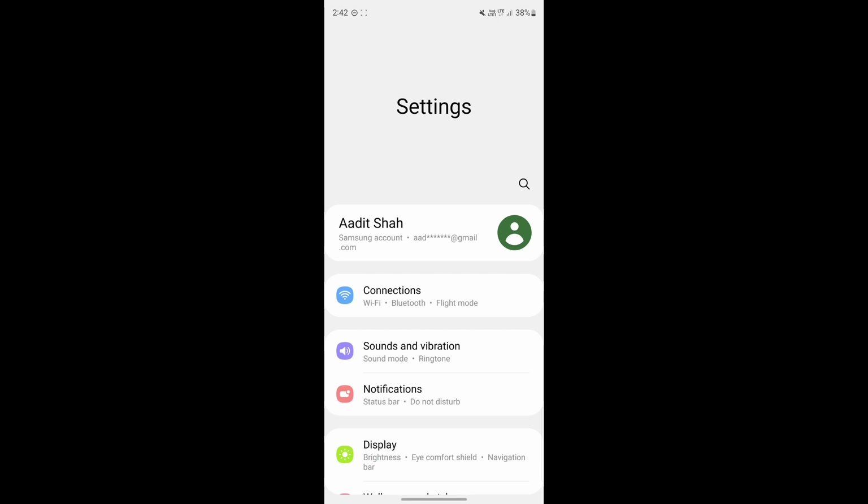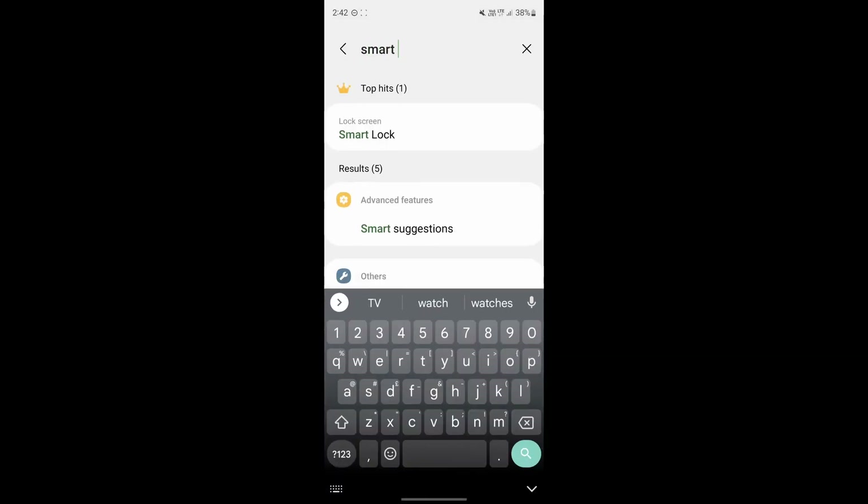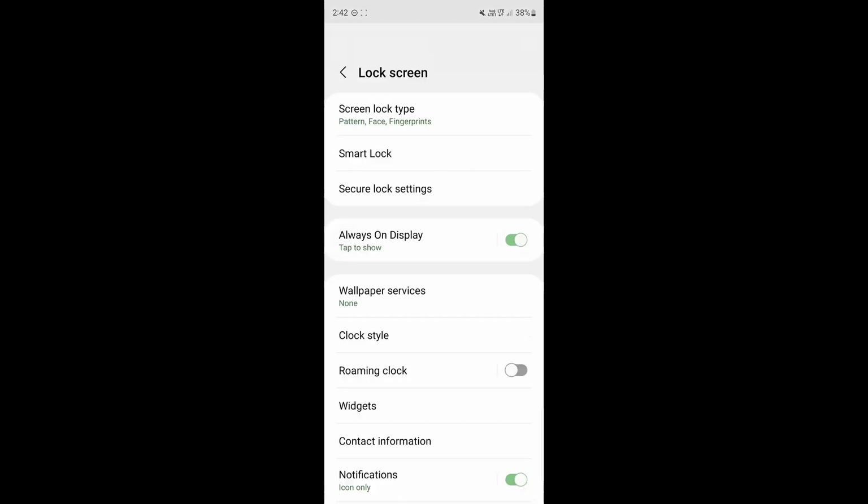The first thing you need to do is go to Settings on your Android phone, and after that search for Smart Lock. You'll find an option called Smart Lock, so just click on it.